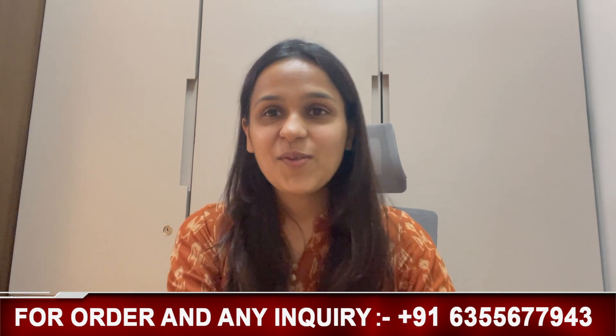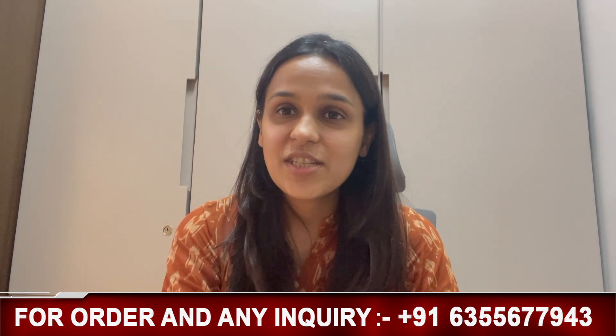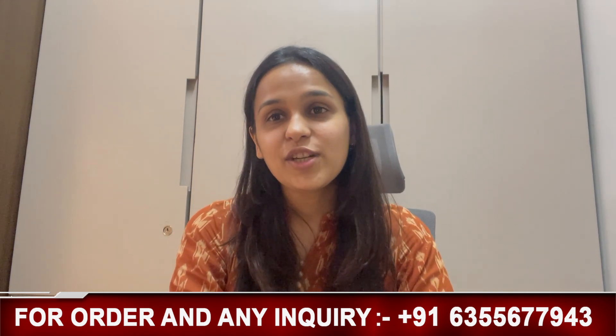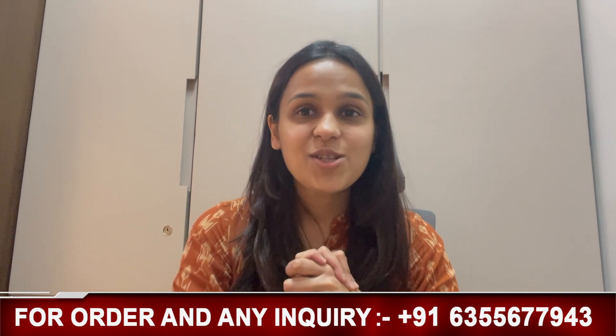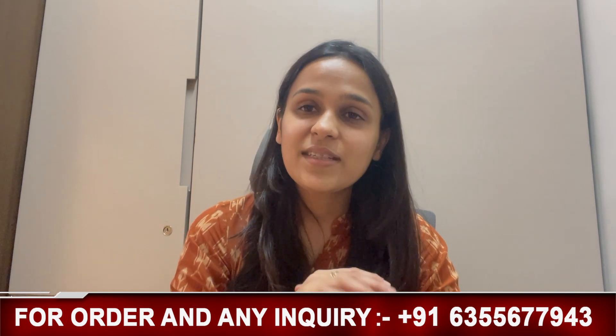So let's start the video. In today's video, we have brought a lot of interesting things. We have brought a bright yellow color nightwear. Yes friends, we have made this video especially color-based nightwear. Let's see in today's video how we style a bright yellow color unisex nightwear.